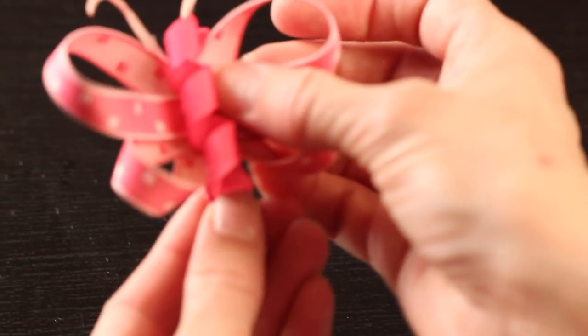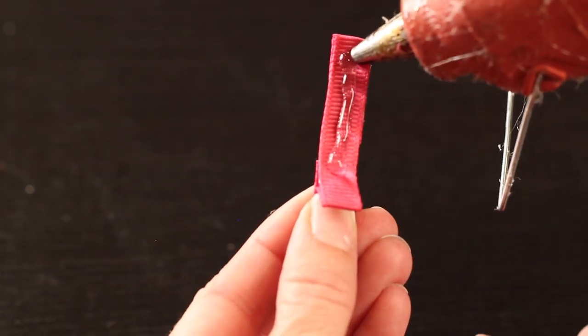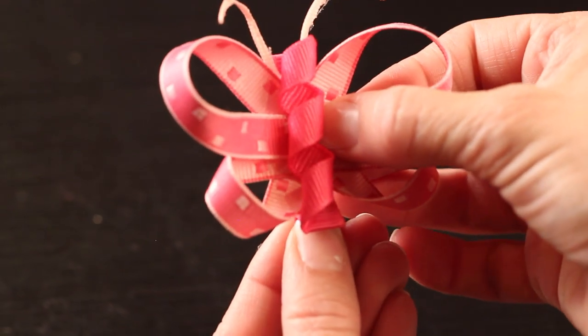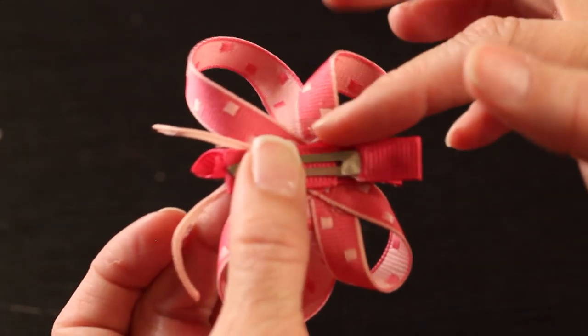The last step is to attach your butterfly to the clip. Line the clip with glue and attach your butterfly onto the clip, pressing it down firmly. And ta-da! You have this cute little butterfly clip.